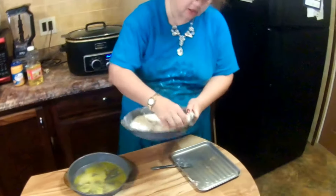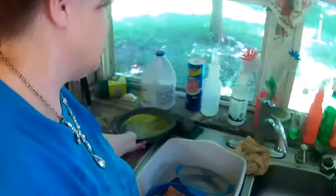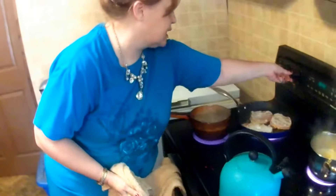I always believe in making too much of the mixture you need instead of not enough. Now we're done with that. Let me wash my hands again — I like to wash my hands a lot when I'm cooking. Now we're going to turn this down and let me flip it.